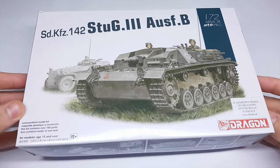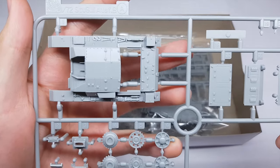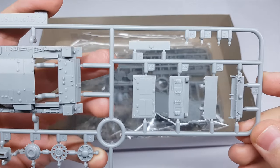Hi there. In today's video, StuG 3, an early version, with short 75mm gun.